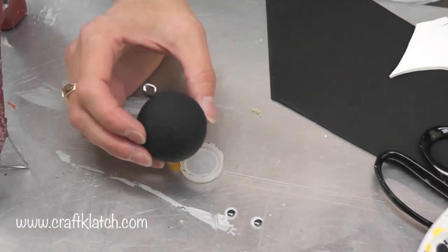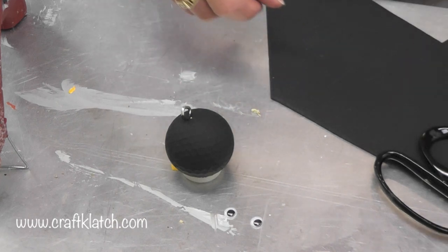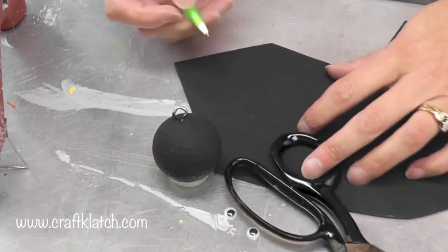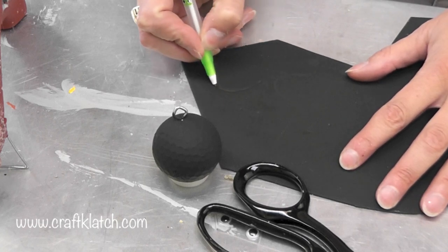Once the golf ball is dry, now we need to decorate it. We're going to need some wings and some eyes and some teeth — he's pretty small — so I'm going to make some very small wings.